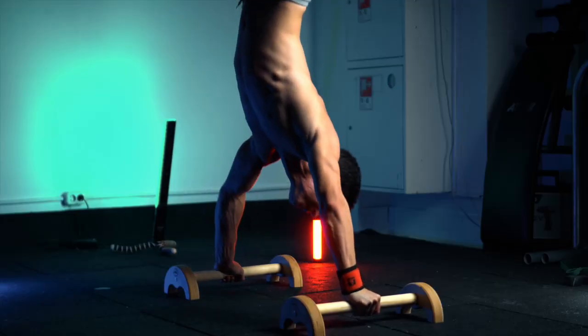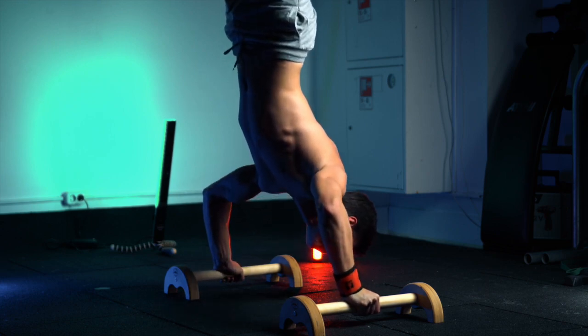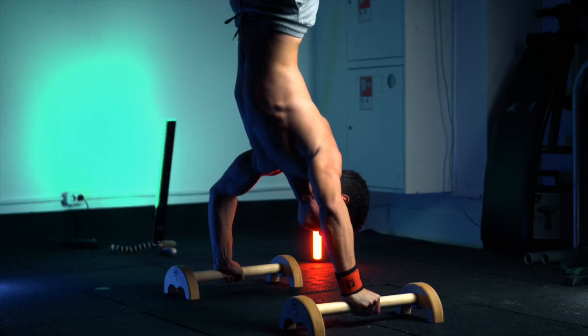Handstand push-ups with normal technique — without moving your shoulders forward — is a logical continuation of elevated pike push-ups. That's why it's here.